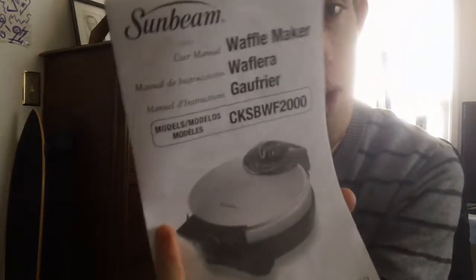This is going to be step two of how to use your waffle maker. This is the part where you will be learning about preparing your waffles and starting to cook them. Without further ado, let me get started — I'm going to be reading off the instructions for the Sunbeam waffle maker.